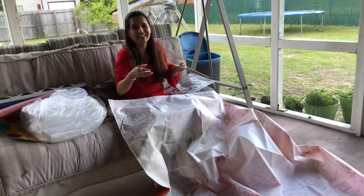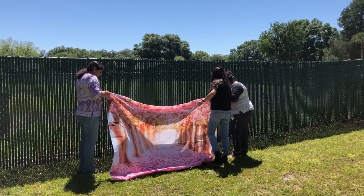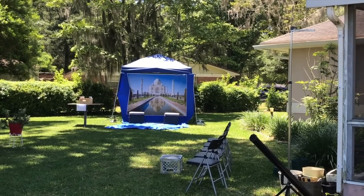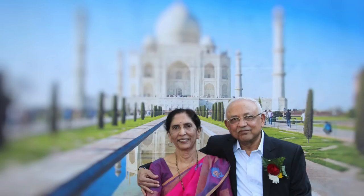Since I'm so much into photography, I thought of setting up party backdrops. I bought two party backdrops from Amazon — one with cherry blossom and the other one with the Taj Mahal. And believe me, it was so much fun to take pictures with these backdrops.